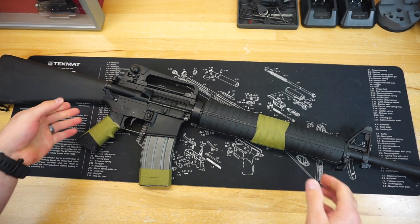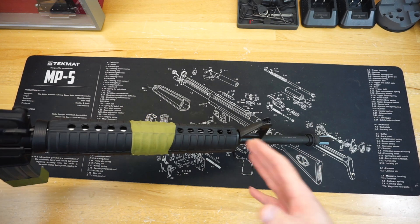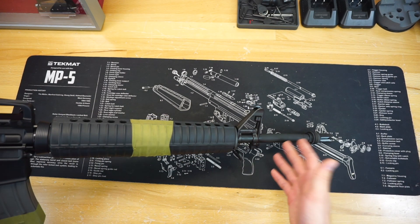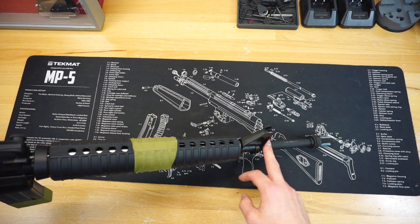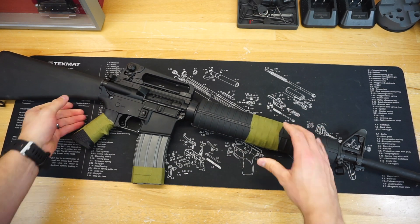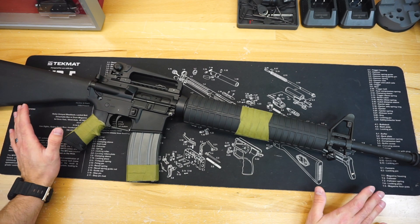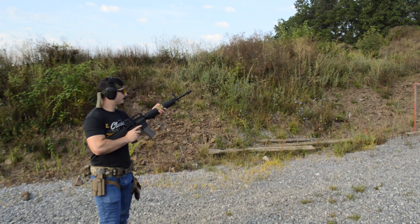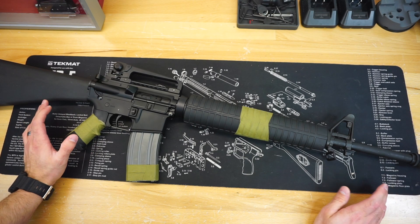Standard 4150 nitride barrel — it is not cold hammer forged or chrome-lined, which is something a lot of people look for. PSA does offer an upper with the FN cold hammer forged barrel, which I'm interested in looking at in the future. This is a 1-in-7 barrel twist, which is the preference these days especially on a 20-inch rifle. We didn't get a chance to take this out past 75 yards — I was only shooting about 40 yards for this first impressions range day. I'm very curious to see how it performs with that 1-in-7 nitride barrel past 100 yards.